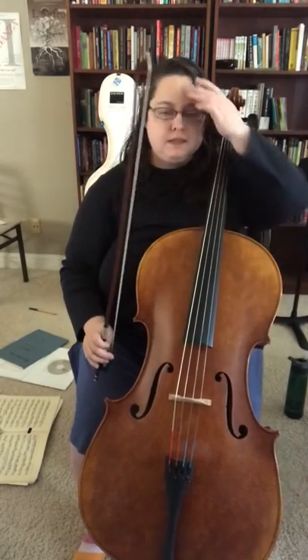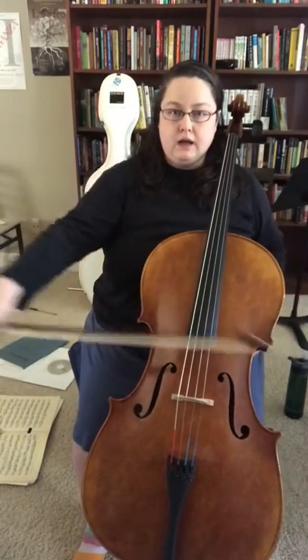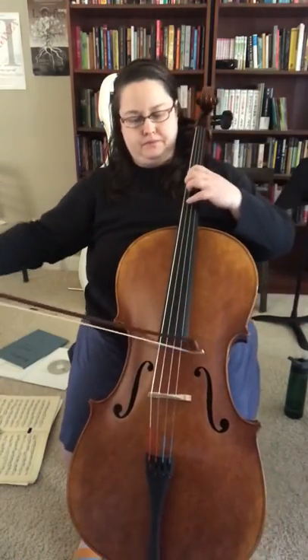And let's see how it sounds doing bowing variation three, up down.